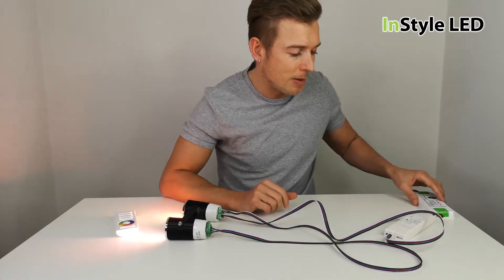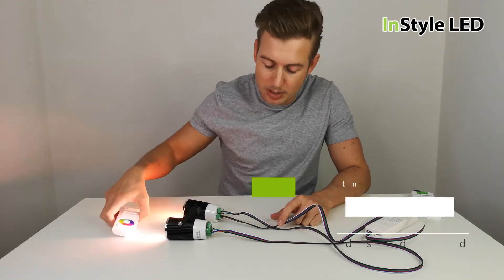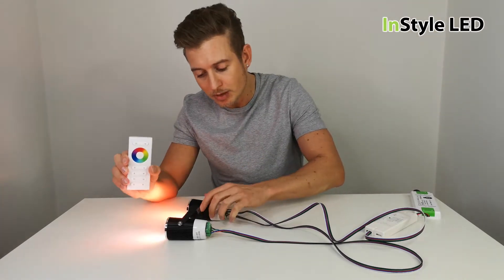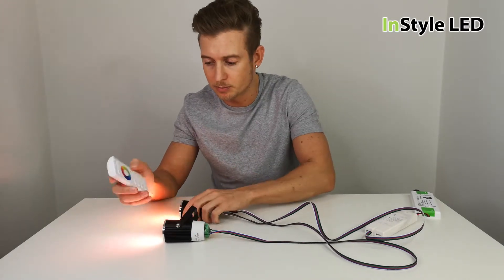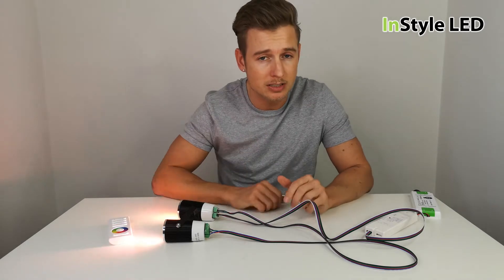These are wired in series and we have various sizes of power supplies and control gear. For example, this receiver and remote can support up to 20 fittings from a single receiver and one remote control.